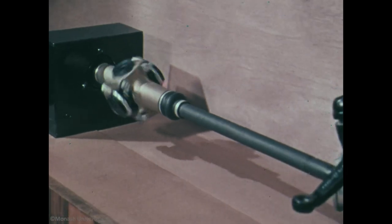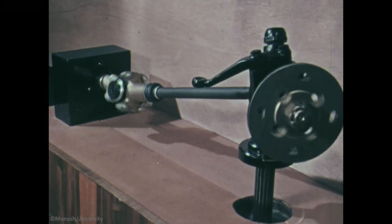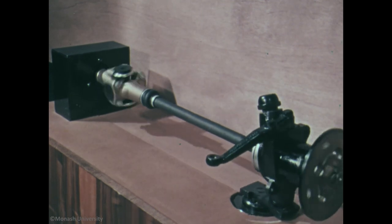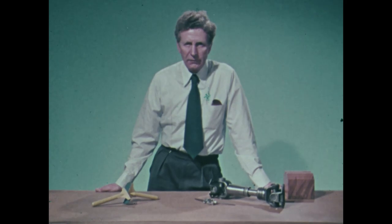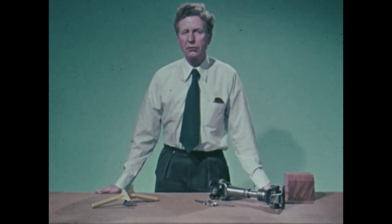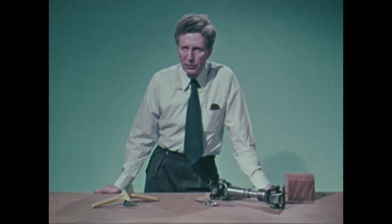But to transmit drive to the front wheels is another matter altogether, because as well as the suspension movement, the steering, through perhaps 40 degrees either way in each wheel, must be allowed for. Simple universal joints cannot be used because they do not transmit sufficiently uniform speed. I'm not just going to describe constant velocity shaft couplings, but to relate them to a new general theory which establishes the necessary and sufficient conditions that have to be met by any coupling designed to transmit drive exactly uniformly from one shaft to another.